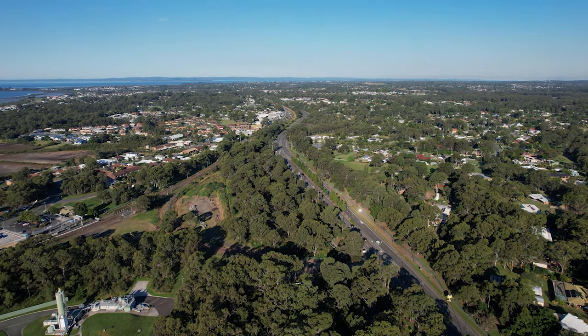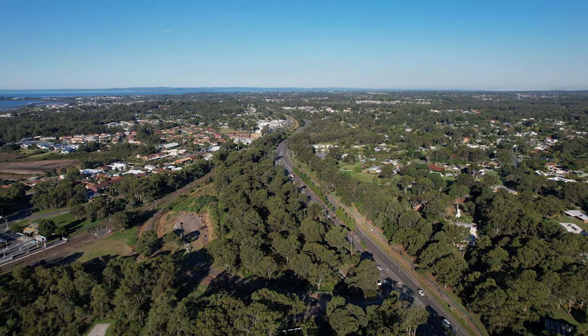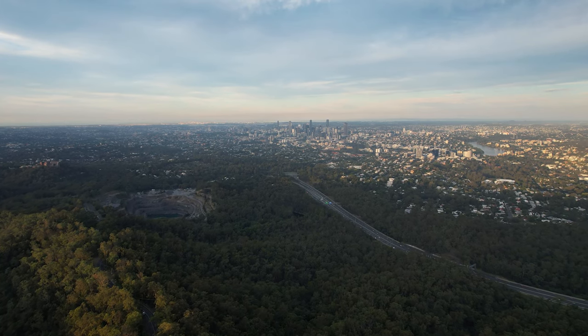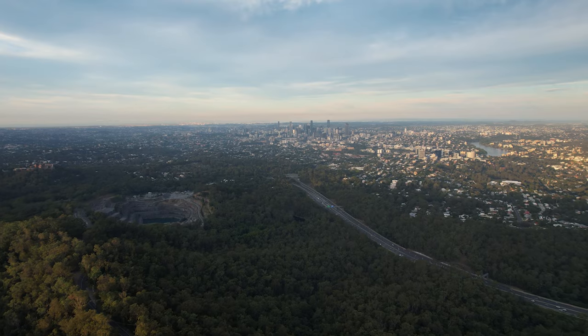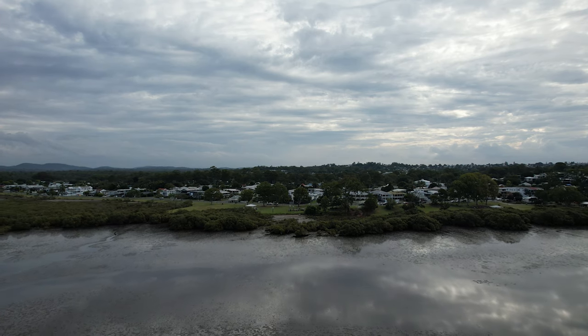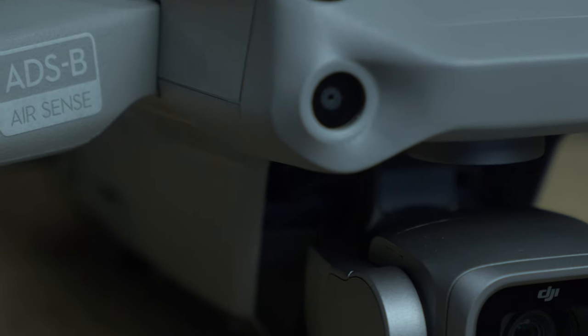You get a bunch of sensors on here as well as the bug eyes on the front — it's very, very safe to fly. With so many safety precautions built in, it's going to be extremely hard to crash this thing. You'd really have to be trying to crash it, and even then it probably won't.